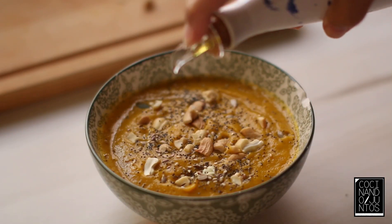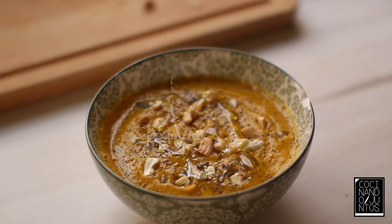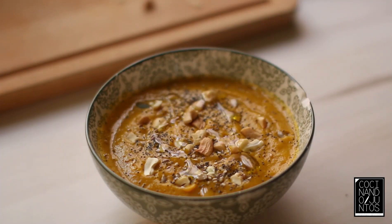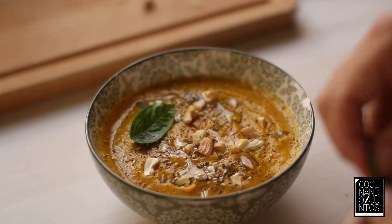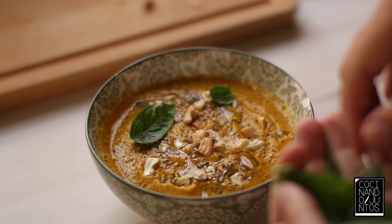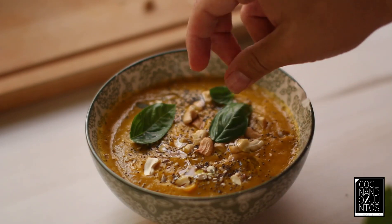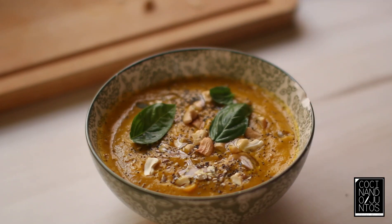Un chorritín de aceite de oliva. Y ya para rematar, una hojita de albaca fresca y bien lavada. Y con esto tendremos nuestro curry de zanahoria — muy rico, sano y muy fácil de hacer.